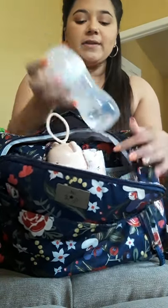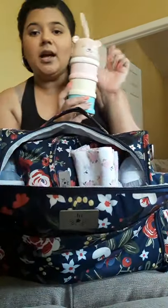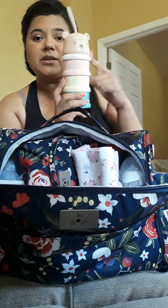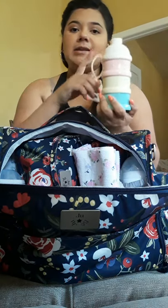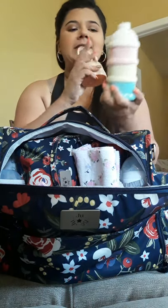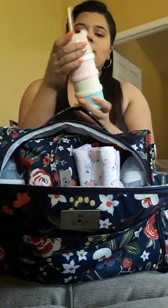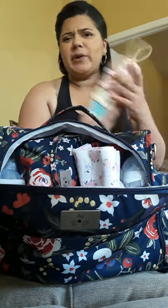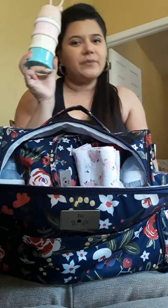In the two bottle pockets I have exactly that — two bottles. She drinks five ounces now, so I have a five-ounce bottle on each side. In the interior of the bag, I have a formula dispenser. It's stackable — you simply open it and it has a little mechanism so you can dispense the formula, and you just rotate the compartments. It has three compartments, which is perfect for when we're out and about. Three feedings is usually about nine hours for her since she eats every two hours, so this is usually enough.